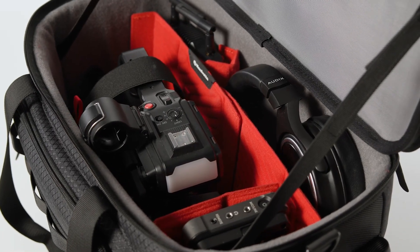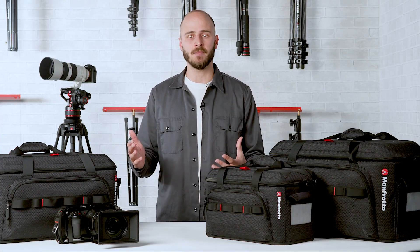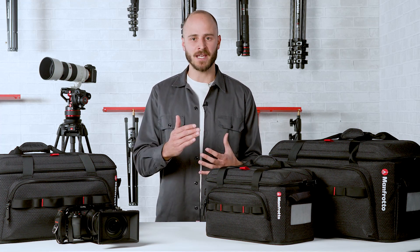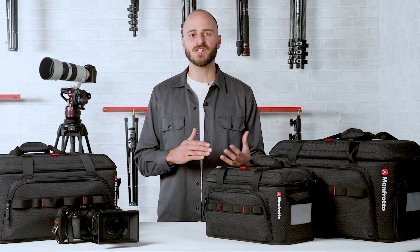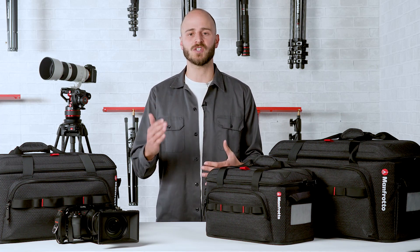Also, considering the endless camera configurations depending on the assignments, your bag should be capable of adapting accordingly to your projects, providing stress-free solutions that elevate not just the way you carry your gear, but your overall shooting experience too.